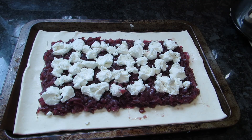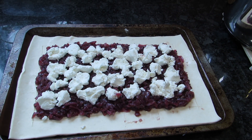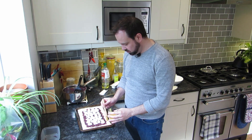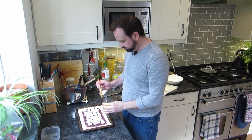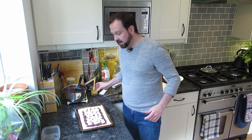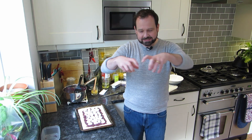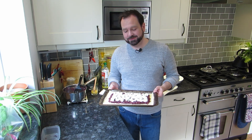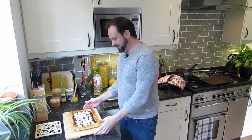Now give it an egg wash around the outside edges - that'll help get a really nice crust on it. Give that a good egg wash around the edges. Then it just goes in the oven at 180 degrees C for 20 minutes until those sides have risen up creating a lovely crust. See you in about 20 minutes - hopefully this works!